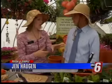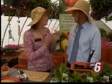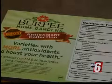There's actually a new line called Burpee Boost, which means it's got a boost of extra nutrients in it.